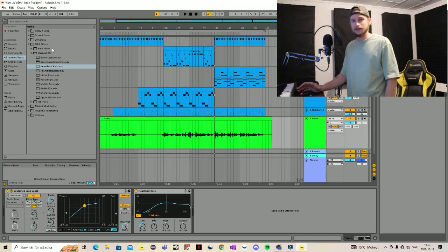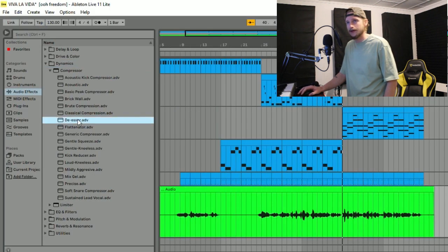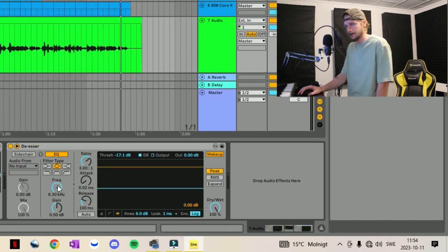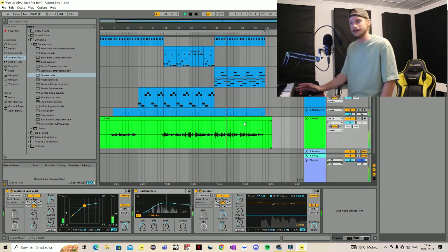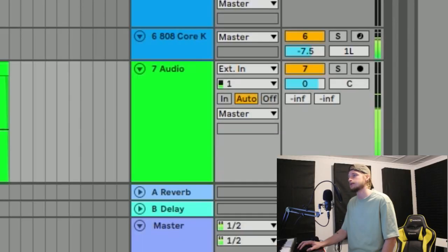What we can do is use a de-esser, which removes some of the S sounds. We'll find that in Dynamics, Compressor, and De-Esser. Here we have our settings — I think I'll be around 8 kHz, and we want to make sure the makeup is on. It's quite high, so we can reduce the gain here as well.